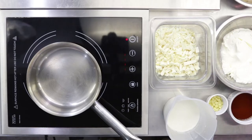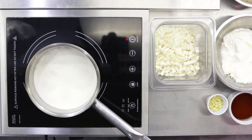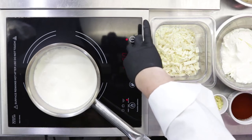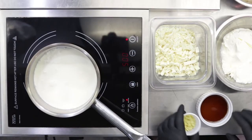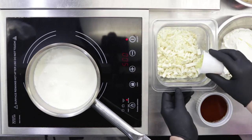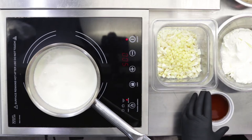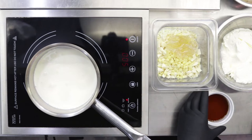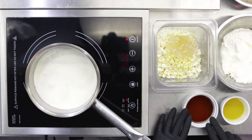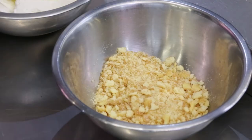Let's proceed with the tiramisu ganache. Heat up the cream, bringing it to a boil. The other ingredients are white chocolate, cocoa butter, isinglass softened. We have some marsala, some mascarpone cheese, and savoyardo biscuits.